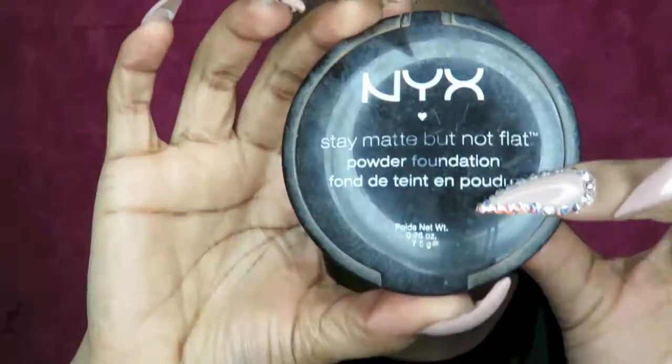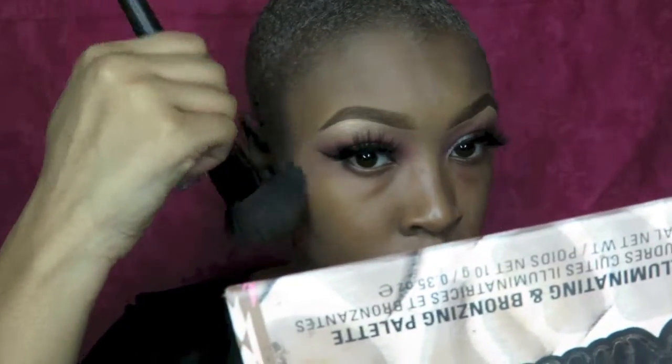Next, I'm going to set this foundation in place using my NYX flat powder foundation. For concealer, I'm going to use my LA Pro Girl Concealer in Warm Honey.